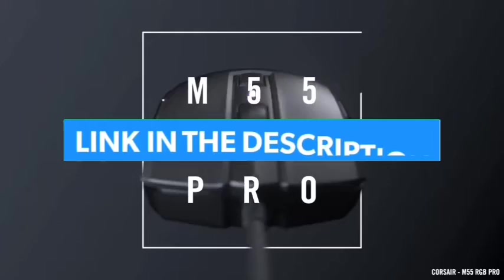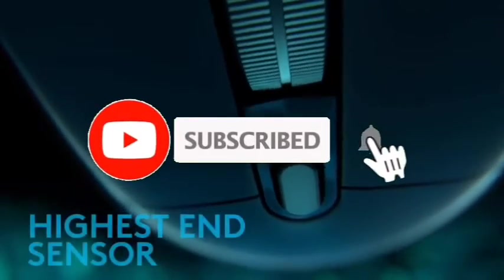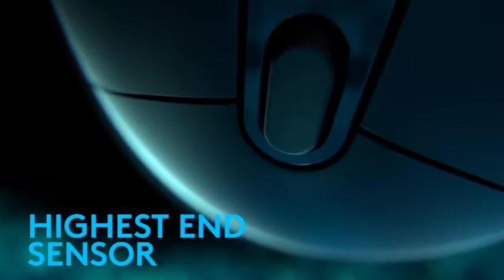For more information, I have put links of products in the description. Make sure to check it out. Like the video, comment, don't forget to subscribe, and let's get started.